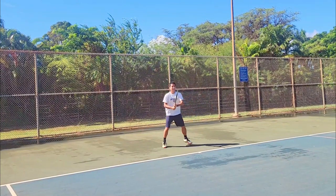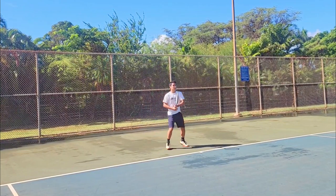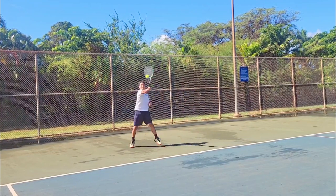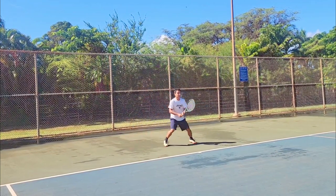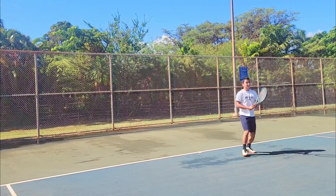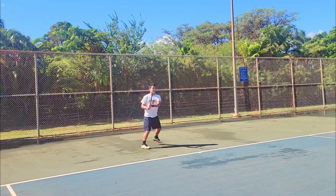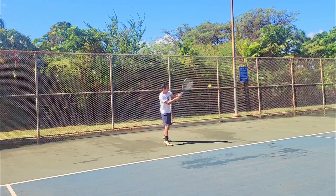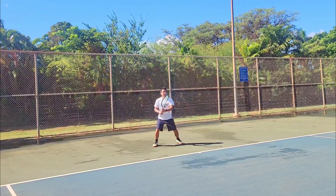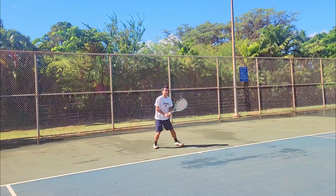I'm on court with the new Percept 97 — first impressions. It feels exactly like the V-Core Pro 97 I remember. I really like the weight and balance; it swings so fast. It might be the strings — I don't usually use multifilament — but this feels really, really soft. That might be good for some players, but I tend to like stiffer setups. The weight and balance is what I really like about this racket. It cuts through the air so fast on groundstrokes.